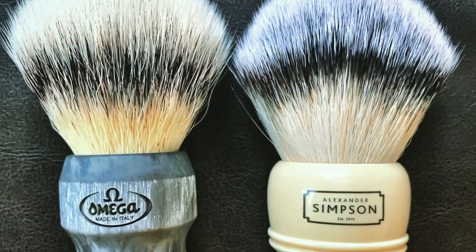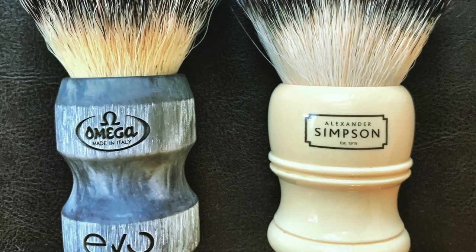It's a big knot — I believe this is 26 millimeters — and it appears to be fairly dense. Some of you might have seen my recent post on this brush as well as the Omega Evo, another synthetic offering from a classic brand. I'll be doing an in-depth video on both of those brushes, but today we'll see how it goes for the very first shave.